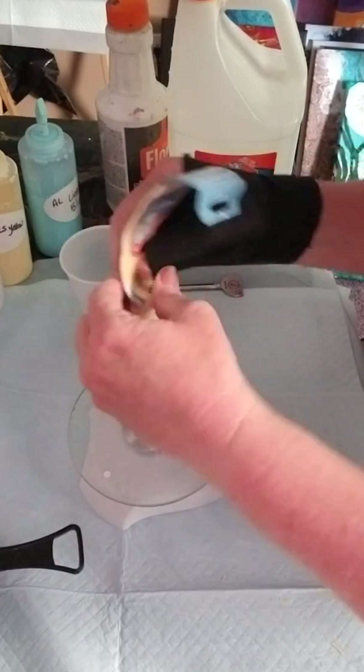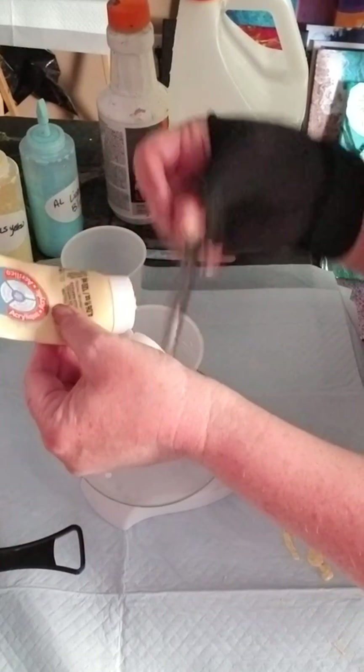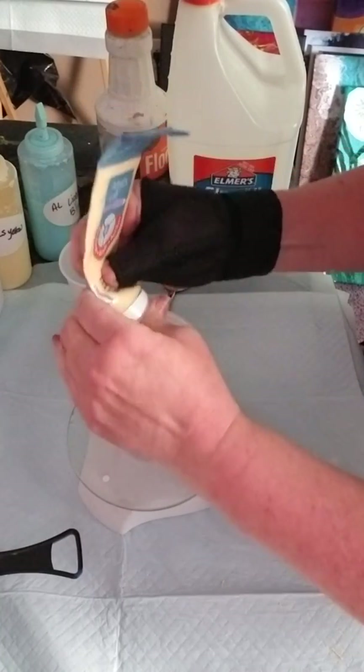This key is from work — I'm a hairdresser, and that's what we use at work to squeeze out the tube color we use for hair coloring.